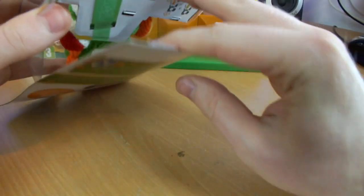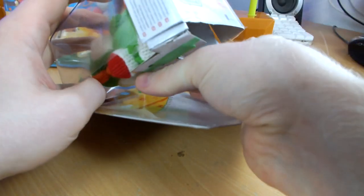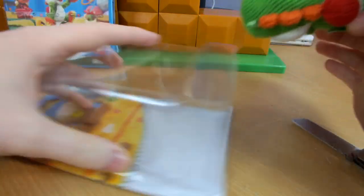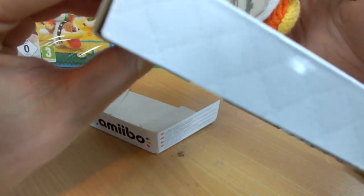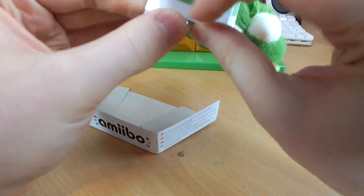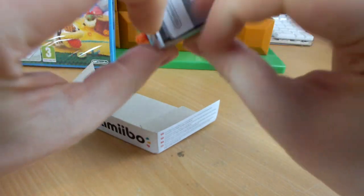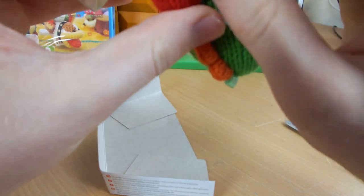That's all you need to do to get into your Amiibos — you can slide everything out from inside. The box just sits back down nicely, which is great. So here he is, here's Yoshi. He is attached — let's figure out how. There's a little bit of tape holding him on, and his label is around there.